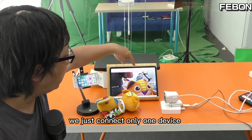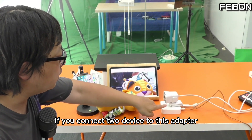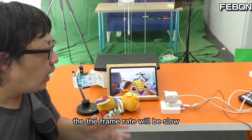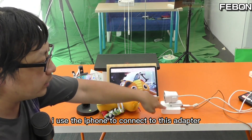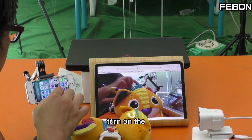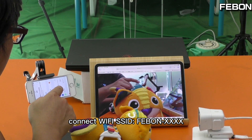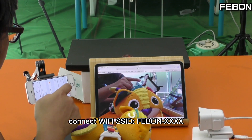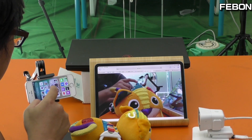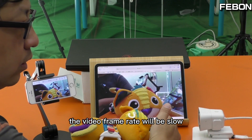We just connected only one device. If you connect two devices to this adapter, the firmware will be slower. I'll use the iPhone to connect to this adapter using the same idea — turn on the management, connect to the Feibon SSID, then open Safari. Yes, the video will be slow with two devices.